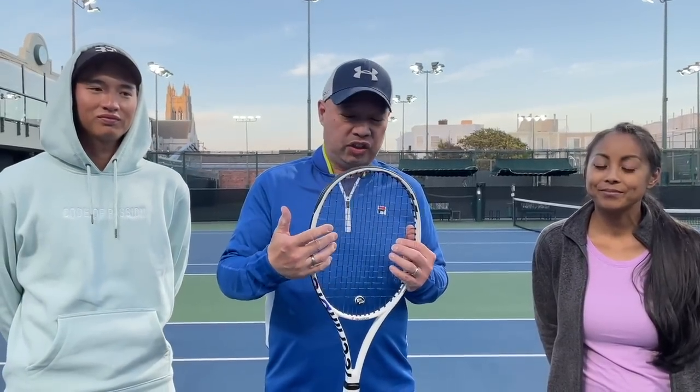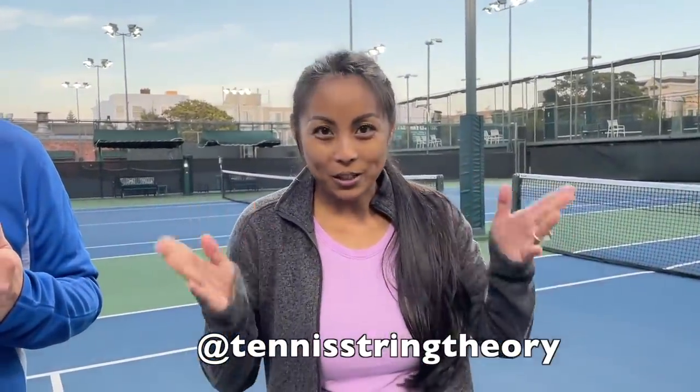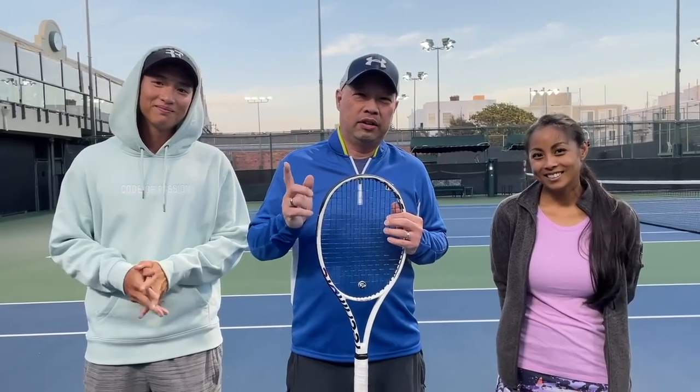Like Coach Goo and Ivy said, if you suffer from tennis elbow or want a softer string, this would be a great choice — I definitely recommend it. The edges definitely help it snap. Give it a shot — it's the new Gamma Verve Soft, and it comes in a variety of gauges. Thanks to Ivy for hanging out and traveling from D.C. — you can find her at Tennis String Theory on Instagram. Coach Goo, you can find at agu.tennis. Thank you for watching Tennis Spin, where we put our spin on your tennis.